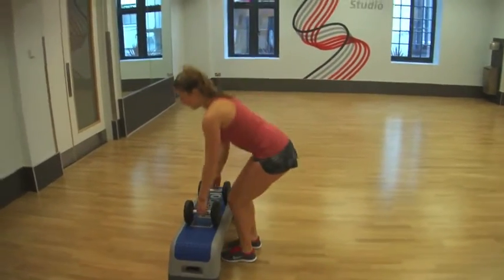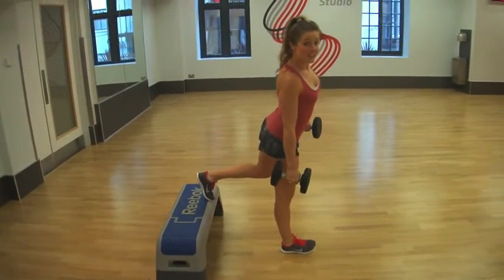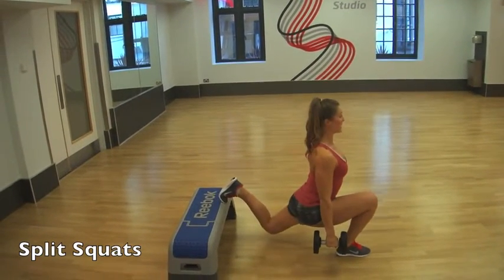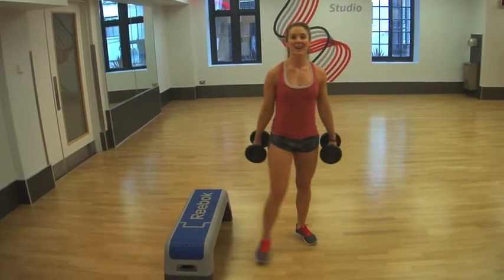First of all, we're going to do split squats — make sure you do them on both legs. Place your back foot on the step, always keep your core tight, and keep your back really straight. We're going to bend all the way down and stretch up. So 15 split squats on each leg.